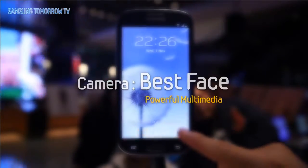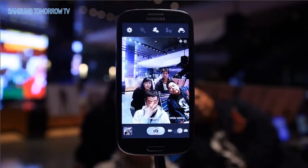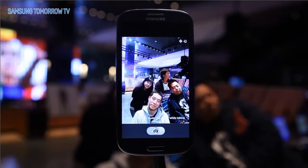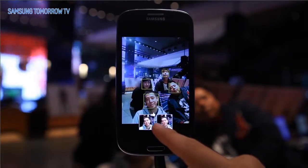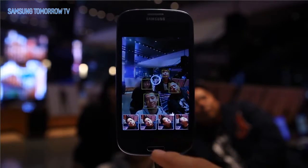Camera Best Face. The problem with group pictures? Somebody always blinks. But this is nothing to worry about with the Premium Suite Upgrade on the Galaxy S3. After taking five consecutive shots, each of you can choose your favorite shot and combine the faces into just one photo.